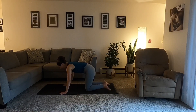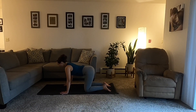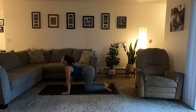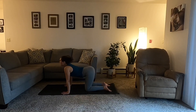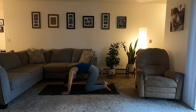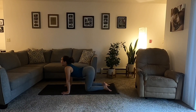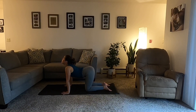Inhale, cow pose — drop the belly, lift the gaze. Exhale, cat. Inhale, cow. Exhale, cat. Two more rounds: inhale, cow; exhale, cat. Last round: inhale, cow; exhale, cat. Return to a neutral spine, hands and knees tabletop.